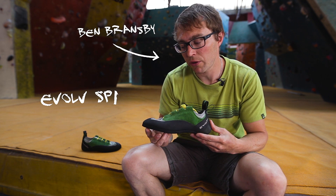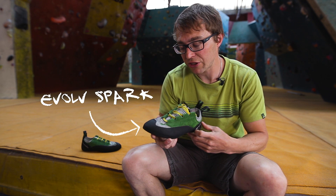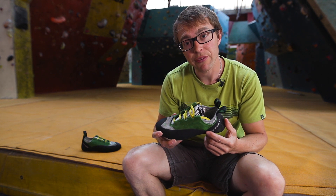Hi, I'm Ben Bransby. I'm here with the Evolve Spark. This is actually my shoe — I've had it for a couple of months now. I've tried climbing in it, having a great time.